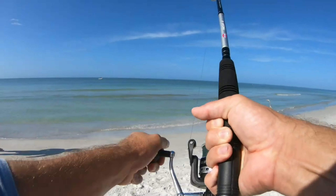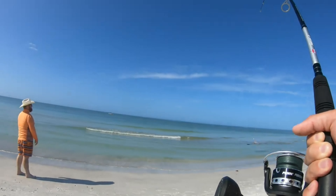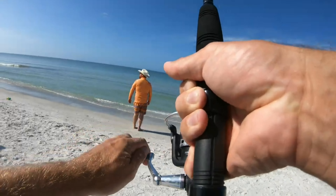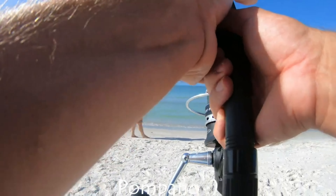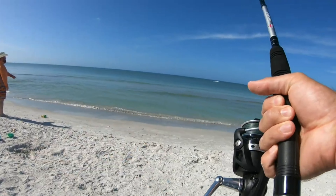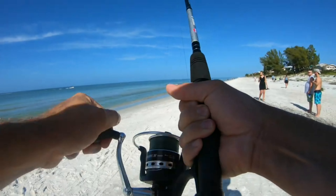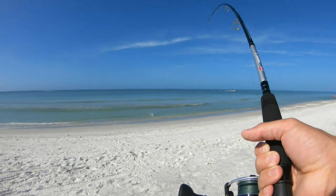He doesn't want to go — he doesn't like that sandbar. I don't have a wire leader on it, so this thing is too big for you buddy. It's too shallow over there. I could pump it a little bit — that would be a big one. That was on live whiting. Could be a jack. Almost there. What is this? Yeah, I think that's a jack.